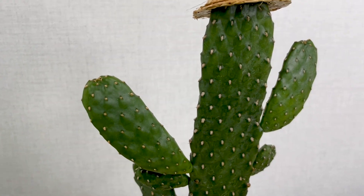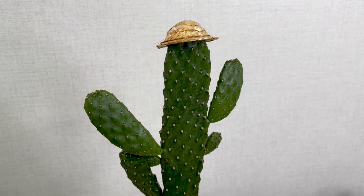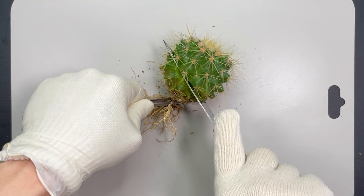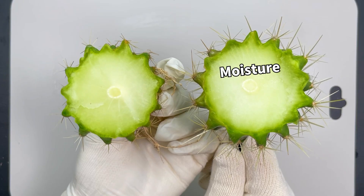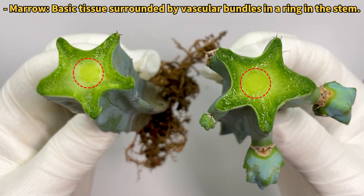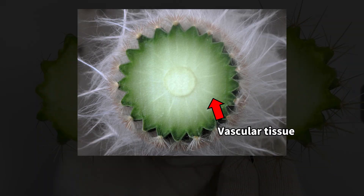Cacti are like nature's water bottles. They store water in a gooey substance inside their stems. If you cut open a stem, you'll find this sticky, jelly-like stuff inside. Cut open different cacti, and you'll find they all have this moist, spongy inside. There's one cactus that, when you cut into it, looks like a star on the inside. This star-shaped part in the middle is called the pith. Around this gooey center, you'll see areas called vascular bundles — that's where the cactus moves water and food around.